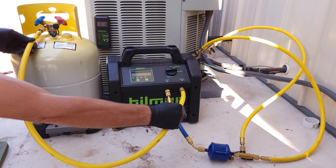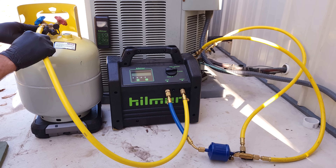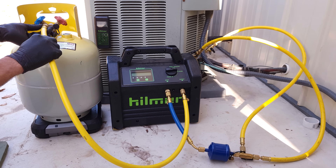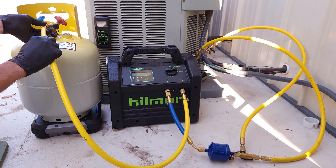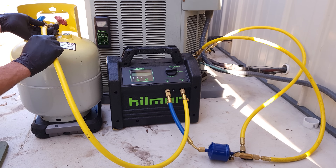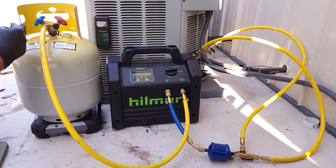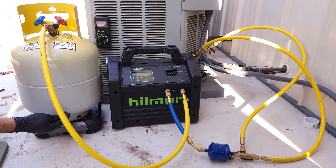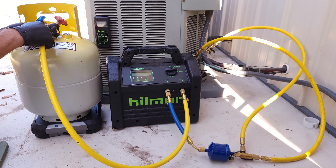Next, we're going to be connecting our output to our blue handle. The reason we're going to the blue handle is because we're recovering out of both sides of the system — liquid and vapor. The blue handle attaches to the top of the tank, and the red handle attaches down with a dip tube to the bottom of the tank. So we can just put this into the tank at the top.